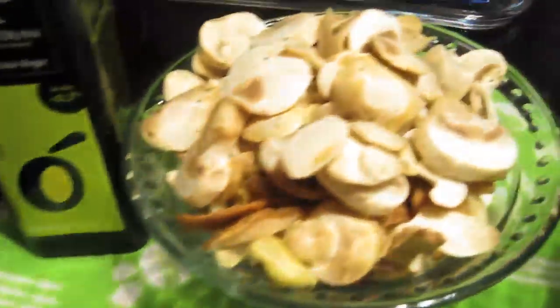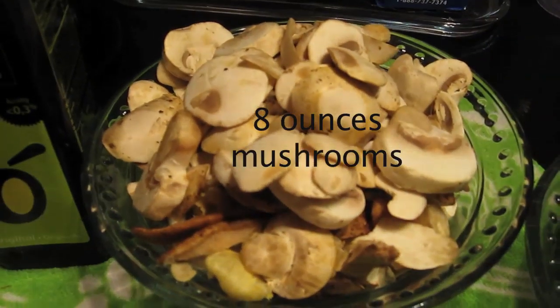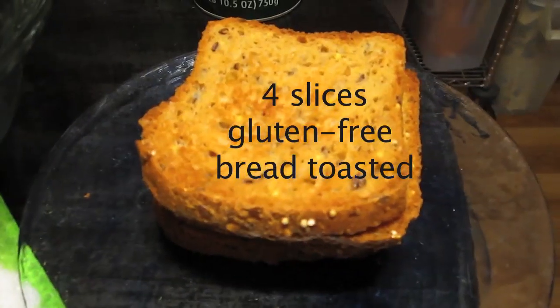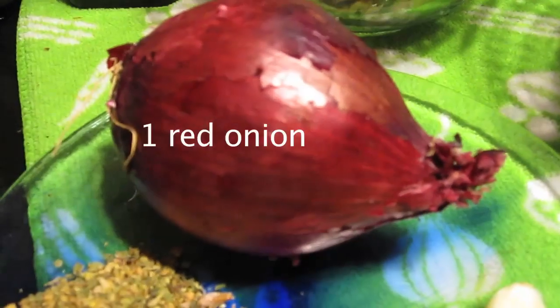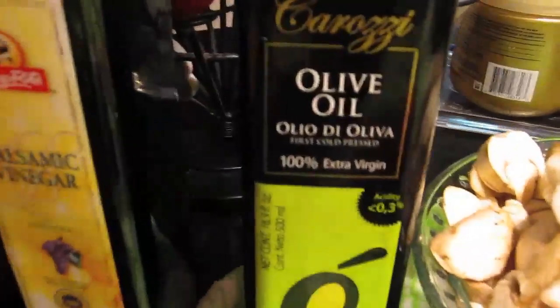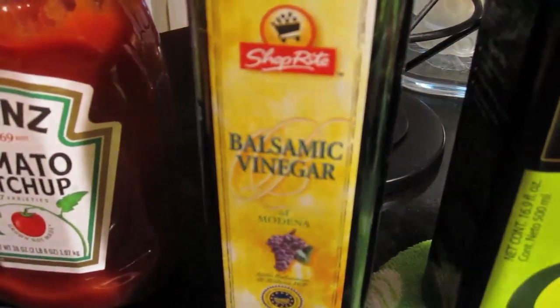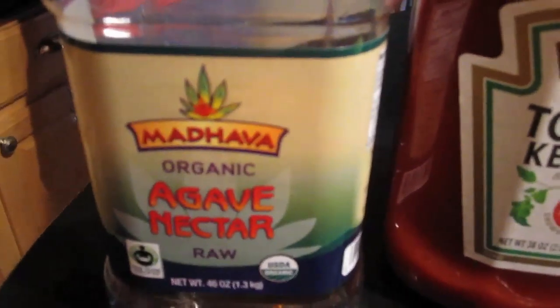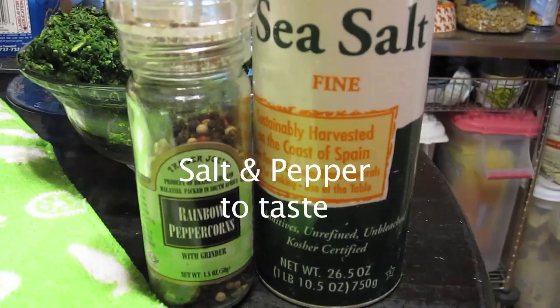Eight ounces of mushrooms — I have a few varieties here. A box of frozen chopped spinach. Four slices of gluten free bread, toasted so that it's dry. One red onion, four or more cloves of garlic, two tablespoons of Italian seasoning, or green onions — these were locally grown and they were huge. Olive oil, balsamic vinegar, some tomato ketchup, and for a sweetener I used agave, but you could use brown sugar. And of course salt and pepper.